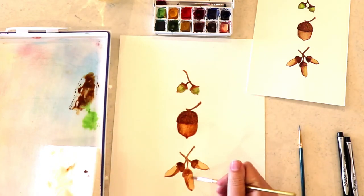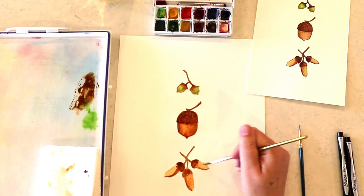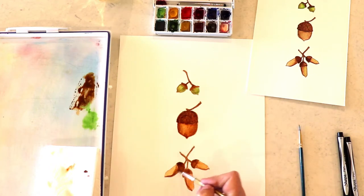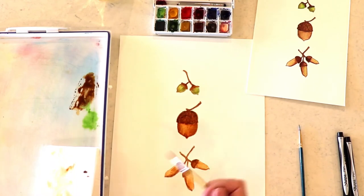I'm going to establish that highlight and now I'm going back down to the bottom, making those lines not so dramatic — just making them subtle. They're there but they're more subtle. Just moving it around a little bit with my wet brush.